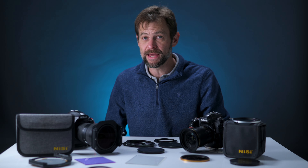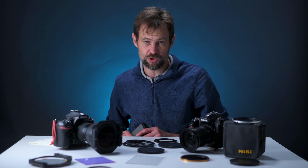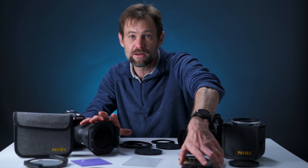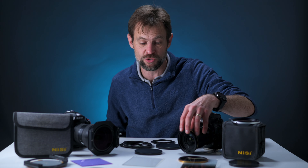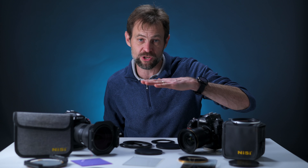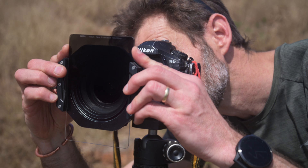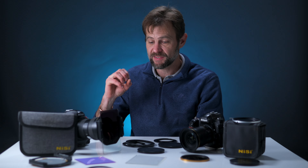The big elephant in the room is the graduated neutral density filter. There is currently no graduated ND filter for the Swift system, and there likely never will be. If you shoot with grads — filters with a neutral density portion in the upper portion of the glass and clear below — you have to use a square filter system like the NiSi V7. Furthermore, with the V7 you can adjust where the glass is positioned and where the horizon sits for your gradation.